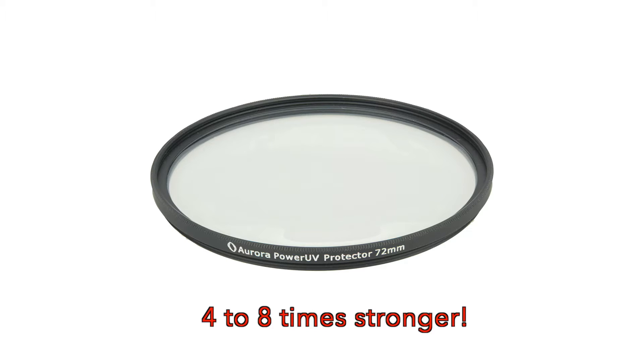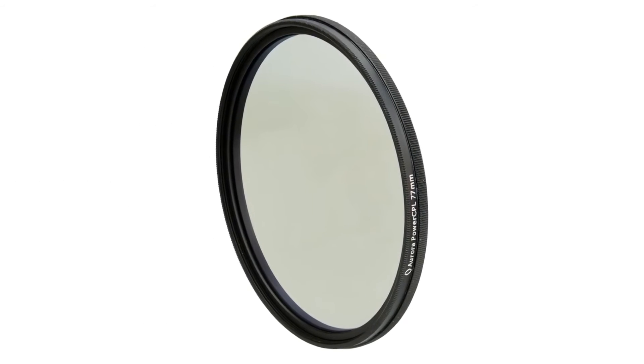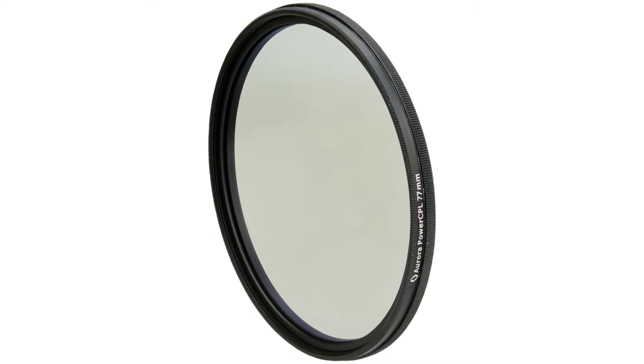The Aurora Power UV filters are the best protection filters today. Next is our Gorilla Glass-based circular polarizer, the Aurora Power CPL.